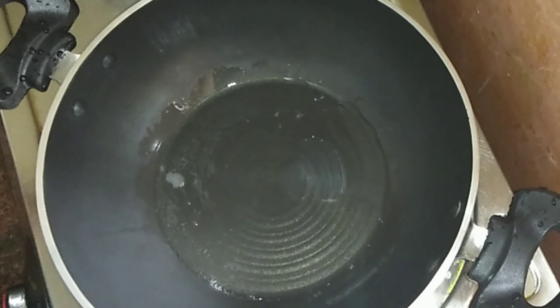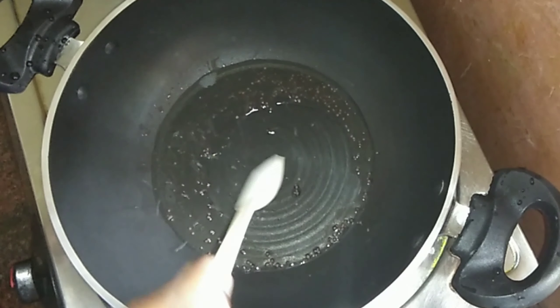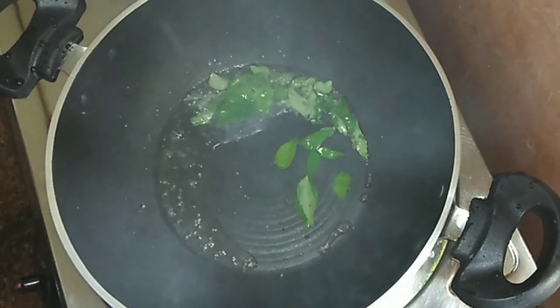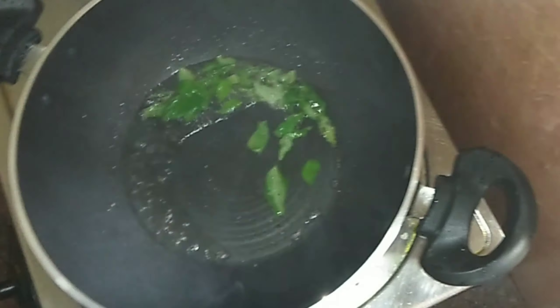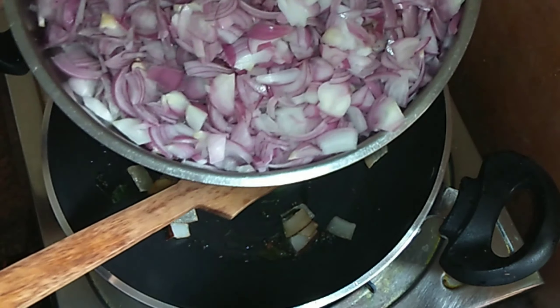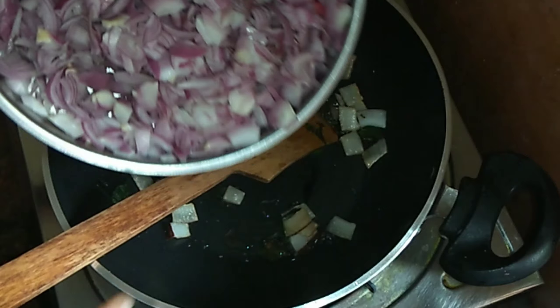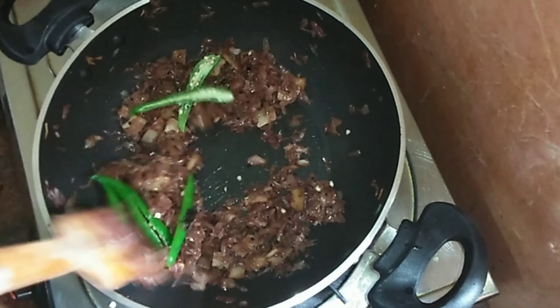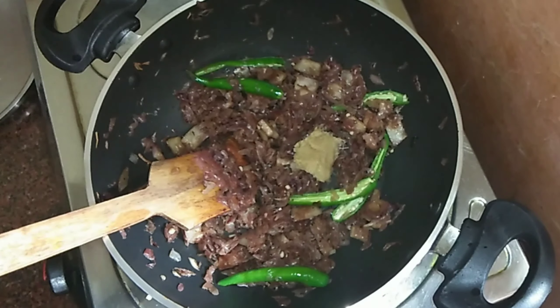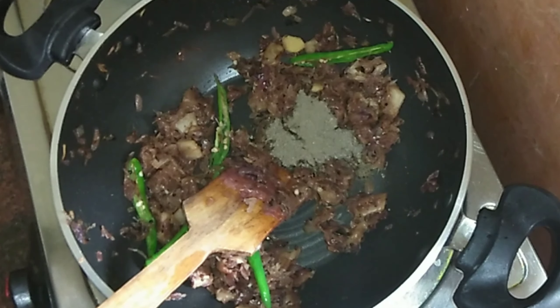We will add 3 tablespoons of chicken. We will also add a carrot. We will add a little bit of chicken, at least 1 teaspoon. I will add 1 teaspoon of chicken. We will add 1 teaspoon and make a paste. Which is about 50 tablespoons — let's add 1 teaspoon of chicken.